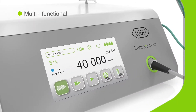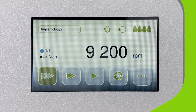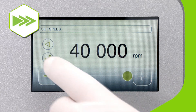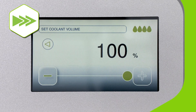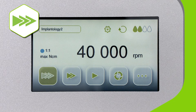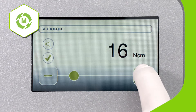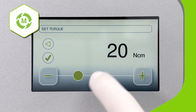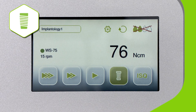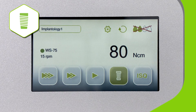ImplantMed Plus supports everything from osteotomy to threading to implant insertion. The osteotomy settings provide controlled guidance for all types of operation into the bone and supply the correct amount of coolant via the easily adjustable hose. The thread cutter function provides support when inserting implants into hard bone and promotes stress-free healing by preventing compression. ImplantMed Plus supports controlled implant insertion of all kinds, with torque of up to 80 newton centimeters.